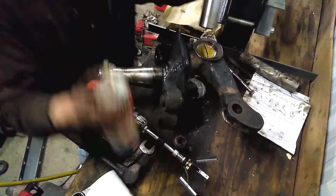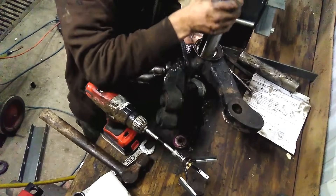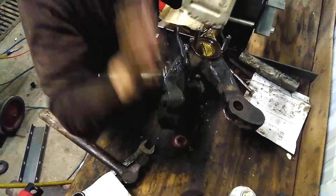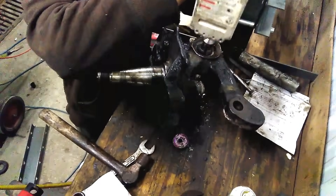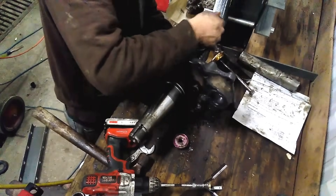After we clean everything up good, we're going to lube the kingpin up and check its fit. It fits a little snug, which is to be expected. Then use your brake cone to size the bushings — do a little bit at a time and check your fit often until you have proper kingpin fit.